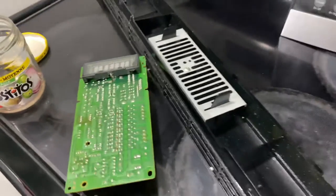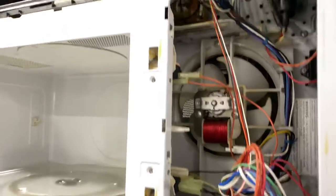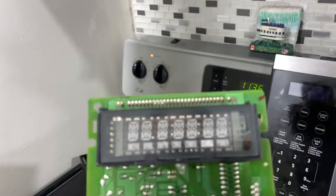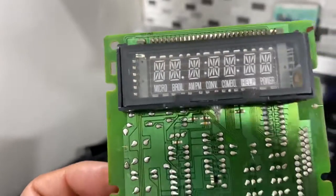It was working for a while. If you have this kind of over-the-range microwave and it stopped working with an SE 'service required' or SR notification showing on the digital panel, this cleaning process applies to you.